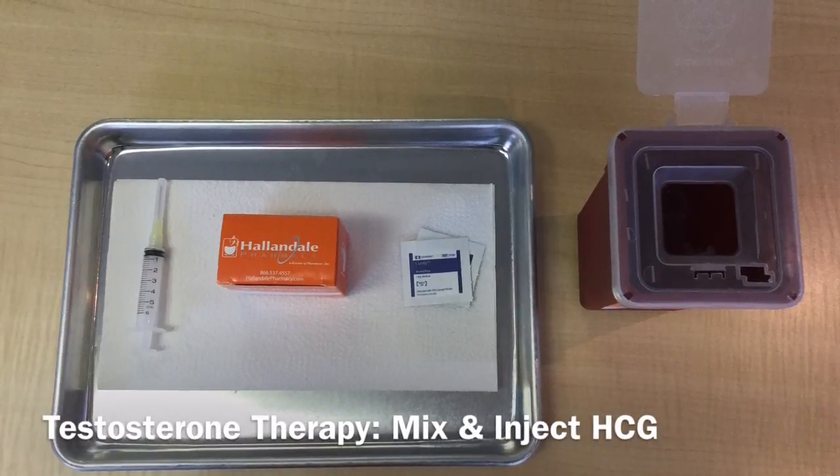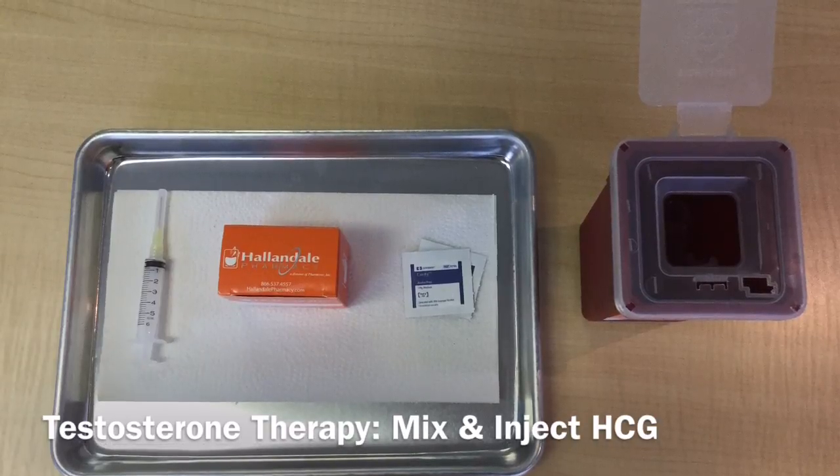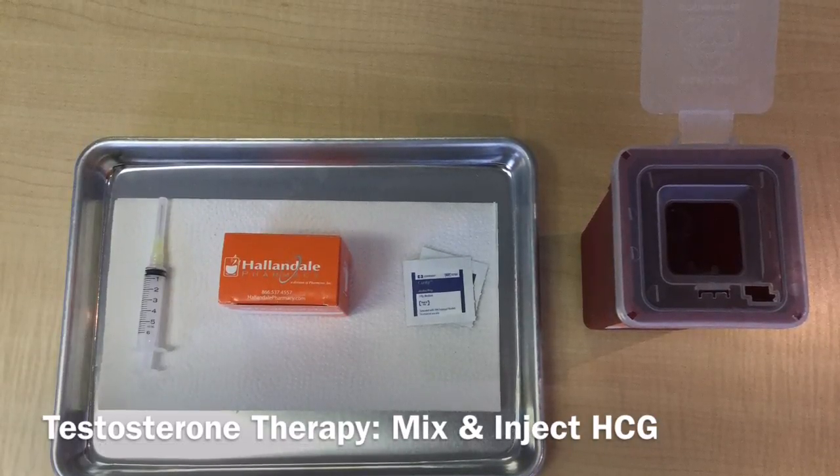Hi, this is Dr. Katie Disharoon with Low-T99, and today I will be describing how to mix up and inject your HCG solution.